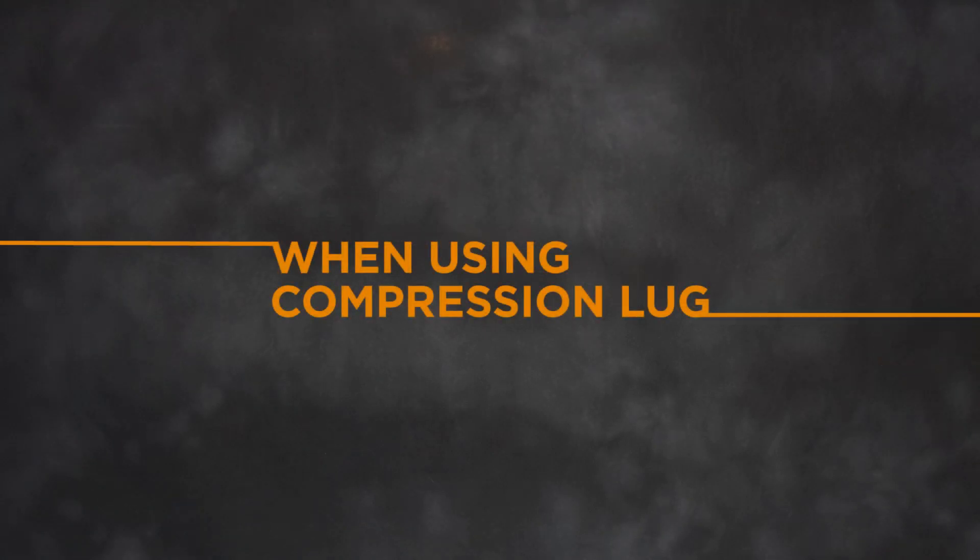When using a compression lug, follow your company standards when installing a compression lug. Following the installation of the compression lug, use an abrasive strip to deburr the connector if necessary.